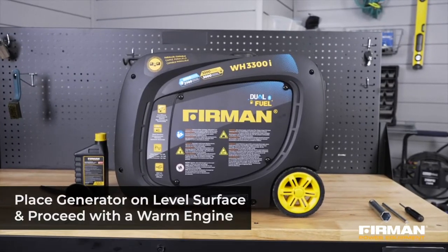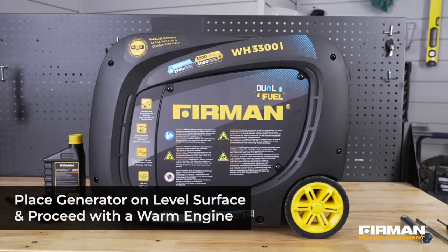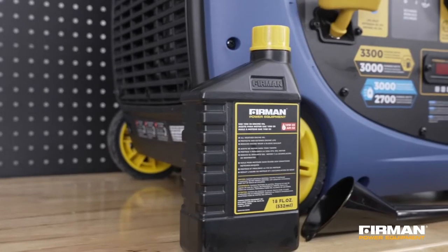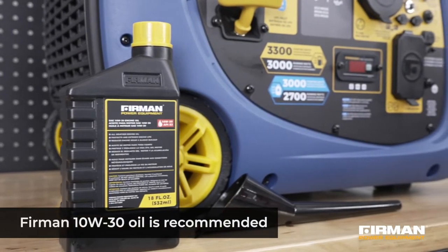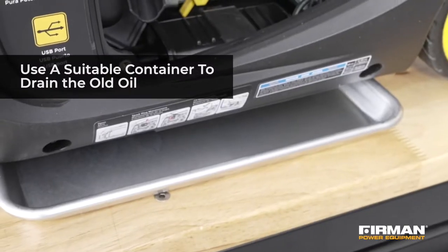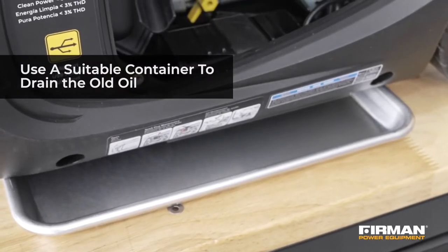Before changing the oil, make sure your generator is placed on a level surface and that the engine is warm. Use a fresh bottle of oil. We recommend Furman 10W30 for maximum performance. You'll also need a suitable container in which to drain the old oil.